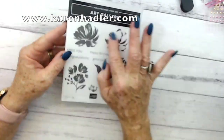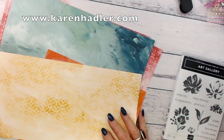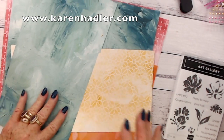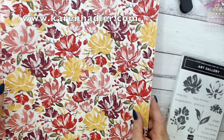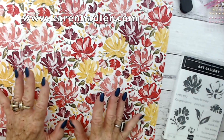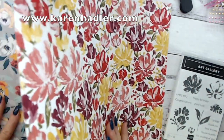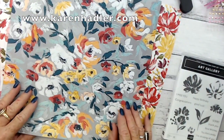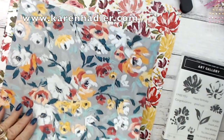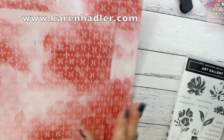This is the stamp set. We're going to be using the large flower, the leaf, and the 'I'm Thinking of You' today. The designer series paper is pretty special. If you go onto my business Facebook page, Stamping Bees, you can see a video showing how they create it. What they do is an artist actually paints and creates this image, and then it is transferred into designer series paper. It is absolutely fascinating and certainly worth a watch. The beautiful artwork is made into designer series paper, and on the reverse side we have more muted watercolor effect type papers, and we're going to be using one of the reverse sides for our project today.